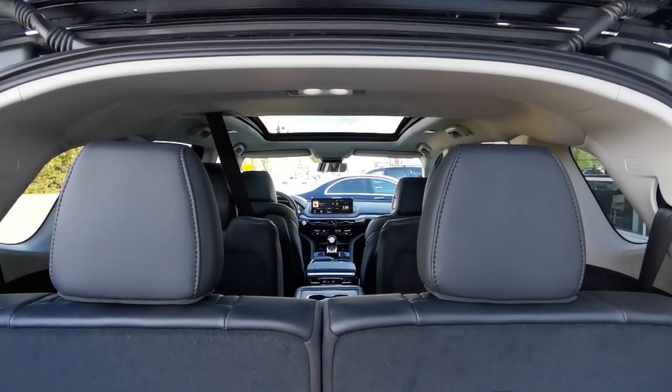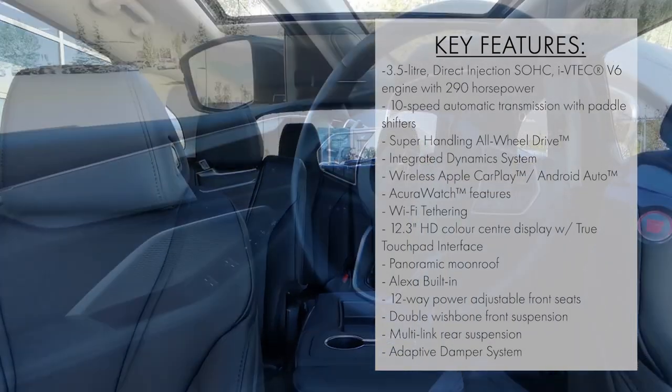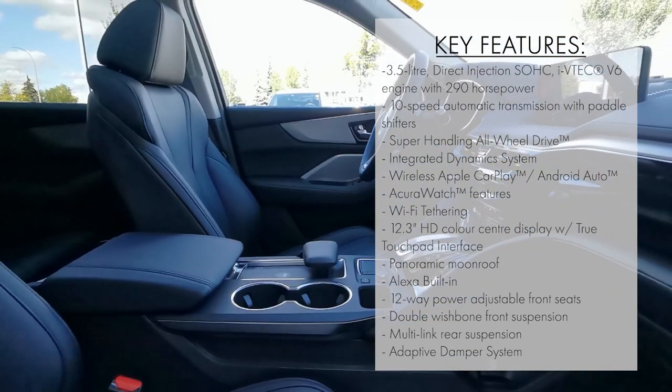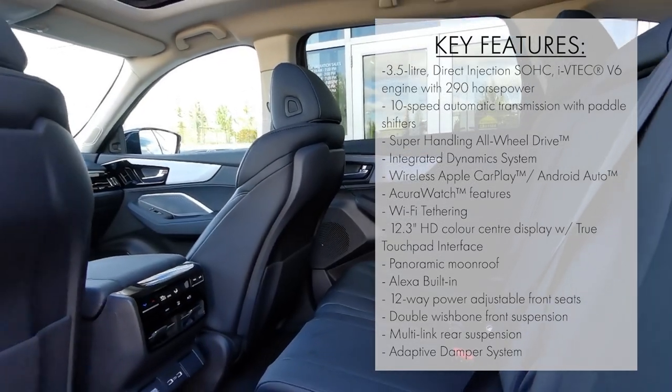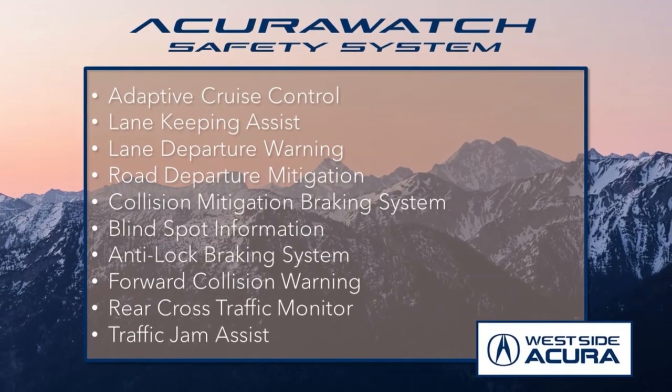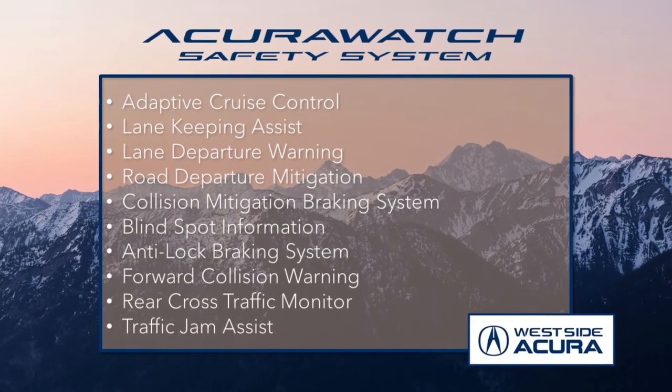When it comes to features, the base MDX offers plenty. With this seven-seater SUV, you get heated seats, heated steering wheel, remote start, wireless phone connectivity, an Acura premium audio system, panoramic moonroof, and so much more. Plus, it supports all of the features from the award-winning AcuraWatch safety system to give you peace of mind while on the road.